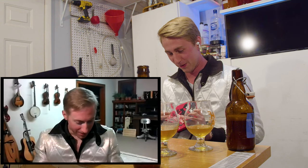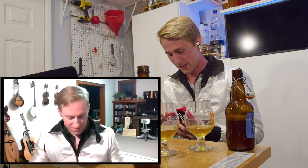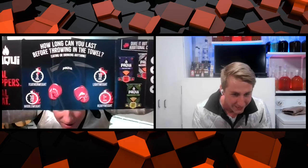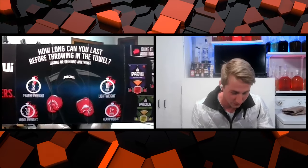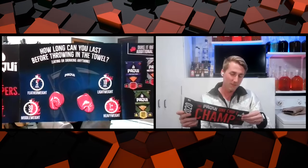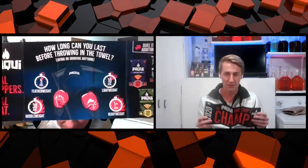So it might explain it here in the rules. One hour. Here we go. I'll hold it up, you read it. How long can you last before throwing in the towel? Does that say five minutes featherweight? Yeah. Five minutes featherweight, 10 minutes lightweight, 30 minutes middleweight, one hour heavyweight.